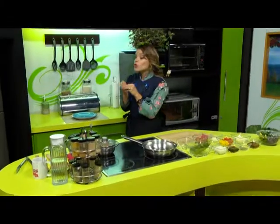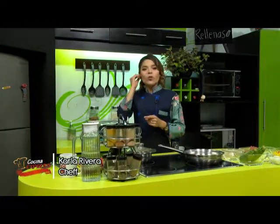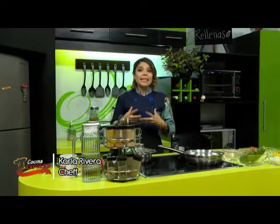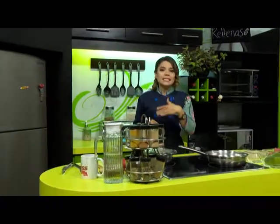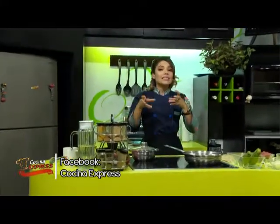Muy buenos días y bienvenidos a Cocina Express. El día de hoy vamos a hacer unas cositas con unos ingredientes principales que tenemos aquí en México, como el frijol y el maíz. El día de hoy vamos a hacer unas calabacitas rellenas, que esto es muy sencillo. Recuerden que las calabacitas es una verdura que tiene bastante agua y menos calorías, así que nos ayuda mucho a las personas que estén a dieta. Esta verdurita también la pueden combinar y comérsela como gusten, ya que también está constituida por un 90% de agua.